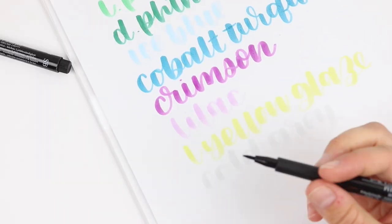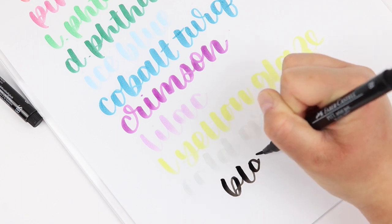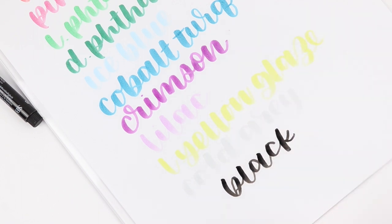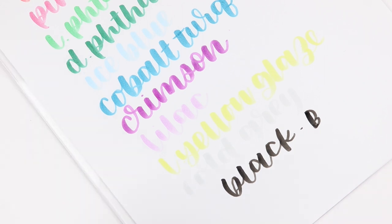I remember a while back I used this brush pen in a video and I mentioned that I love the color ones, but that the black one just felt different to me. And some of you said that you felt the same way, so I don't know if it's just me or not.